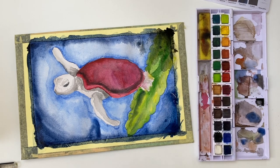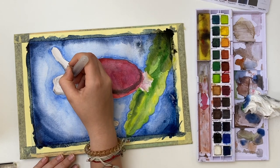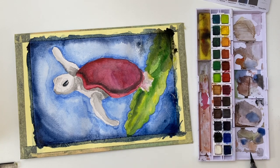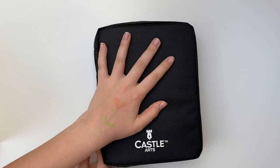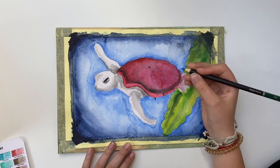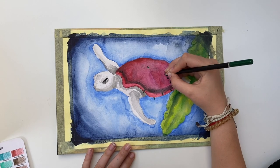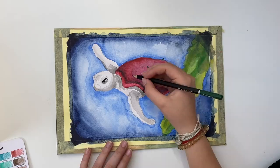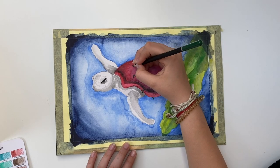I dabbed off some paint that was getting too dark in the middle, then filled in the lovely eye nice and black. I feel like black eyes are just adorable. It was time to take out my watercolor pencils — I started adding details on the cactus and on the turtle's shell. I made the spikes on the shell a little too dark but they needed to pop.